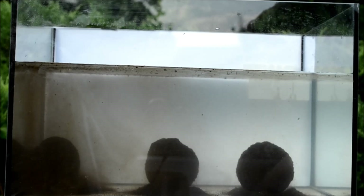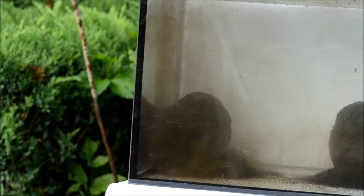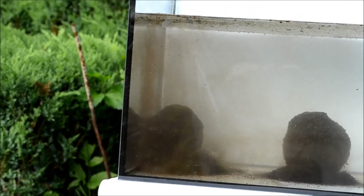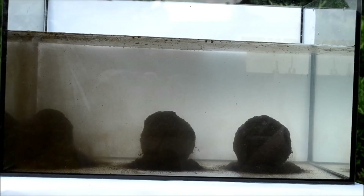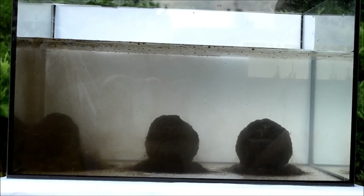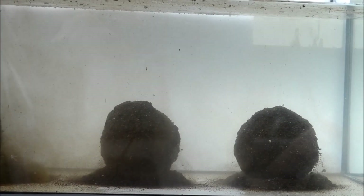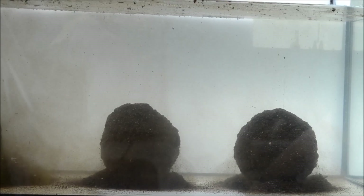Minęło 5 minut od czasu, w którym nasze kule wylądowały w akwarium. Te trzy kule wyraźnie różnią się stopniem rozmycia. Kula bez dodatku bentonitu utworzyła już wyraźny stożek. Co ciekawe, część frakcji odrywa się od kuli do góry, co może być niesłychanie pożądane w przypadku użycia tej ziemi w zanętach płociowych. Kula numer 2 zaczyna tworzyć stożek - jej praca jest około jedną trzecią wolniejsza od kuli bez dodatku bentonitu. Natomiast kula numer 3 z największą zawartością bentonitu dopiero teraz zaczęła pracować.